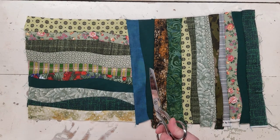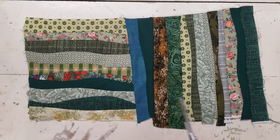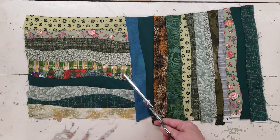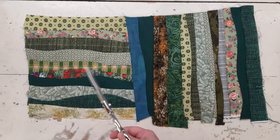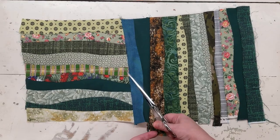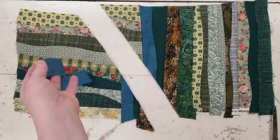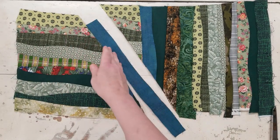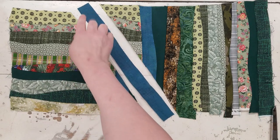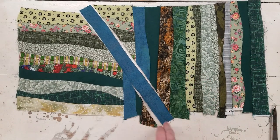Wherever your calm is — this one happens to be right in the middle so I picked it as the example — make sure that your cut goes through it somehow. It can be down here or up here; it doesn't matter, just make sure the cut passes through it. Then I cut about an inch, maybe an inch and a quarter, slice of my calm. Make sure the length is big enough to go across the entire block.